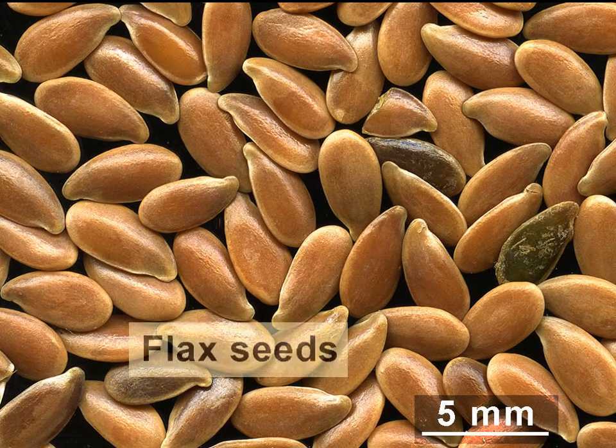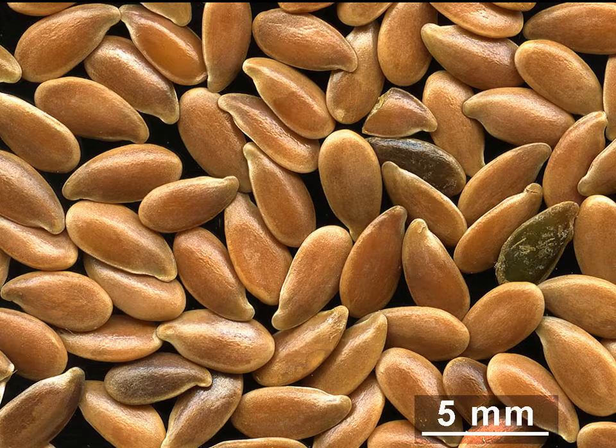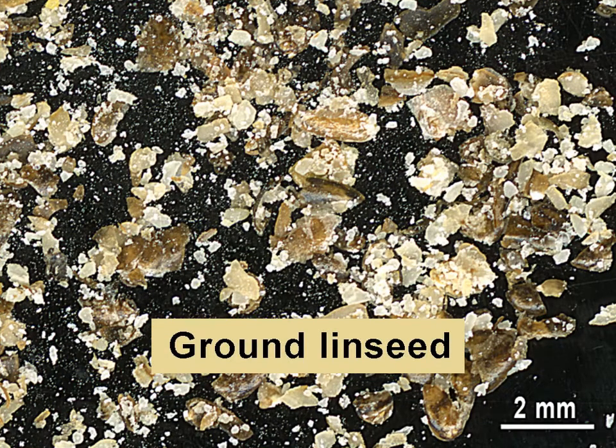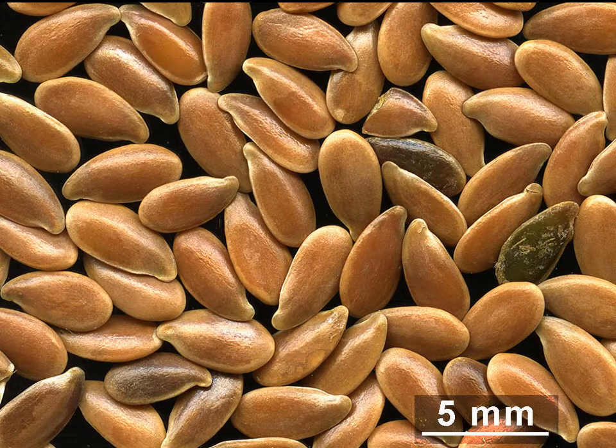Flax seed is the product of flax, an annual blue-blooming plant. The seeds are a rich source of the essential fatty acid alpha-linolenic acid, also known as omega-3. The seeds also contain antioxidants, proteins, and dietary fiber. Flax seed may help lower the risk of diabetes, cancer, and heart disease. Flax is grown for its fiber to be processed by the textile industry into linen, bed sheets, underclothes, and table linen. The seeds yield linseed oil.